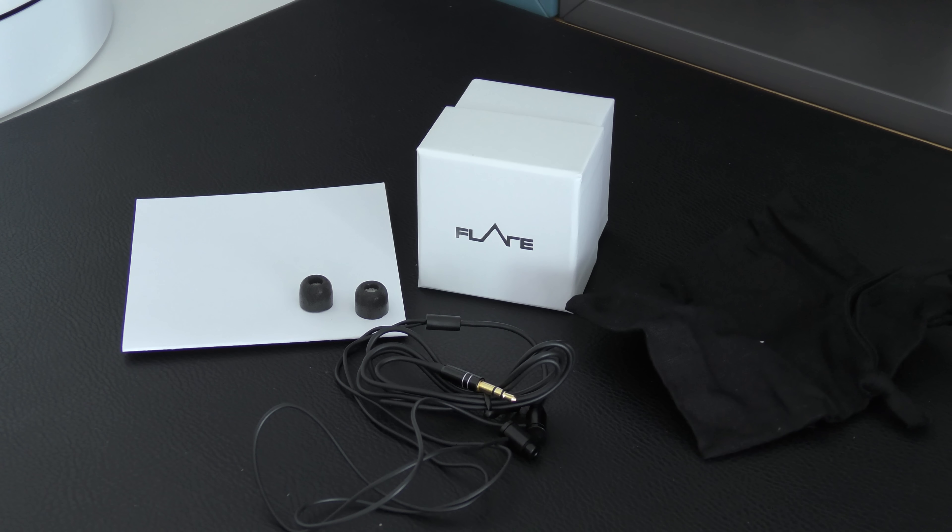Hi everyone, this is Dave from Geekanoids and welcome to my review of the Flare Audio R2A in-ear earphones.